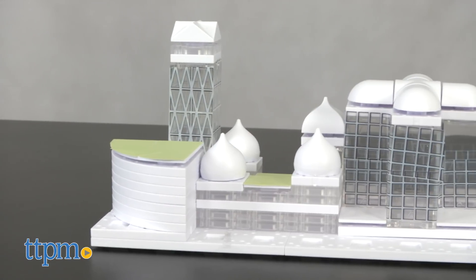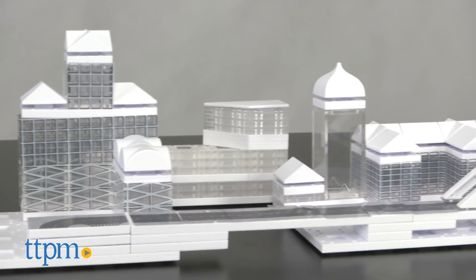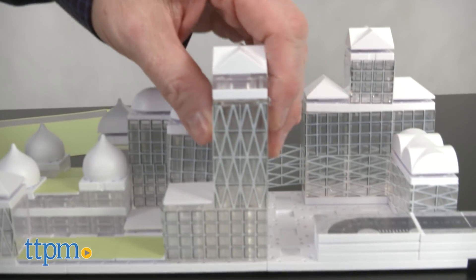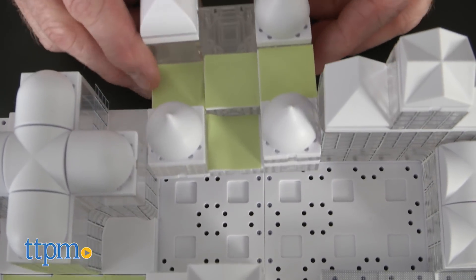Our staff put what they thought was together in about an hour and a half. So besides architectural vision, this set requires creativity, imagination, and sometimes even some patience, because pieces will tend to pop out occasionally.